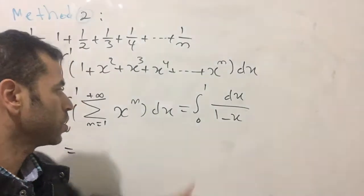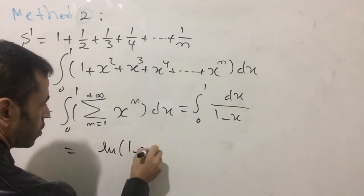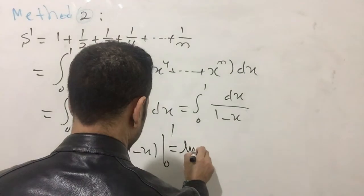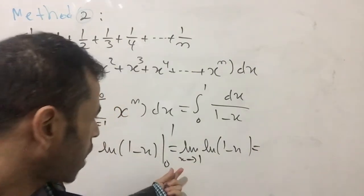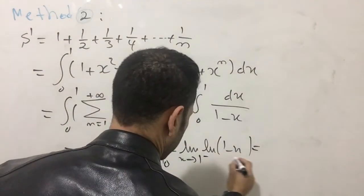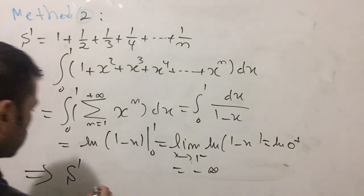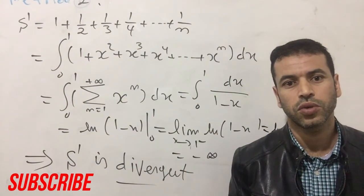Integrating dx over one minus x gives the natural log of one minus x, evaluated from zero to one. We must apply a limit as x approaches one from the left, because the argument must be positive. This limit gives negative infinity. Therefore S is divergent, and we are done with this problem. Please subscribe and I'll see you in the next video.